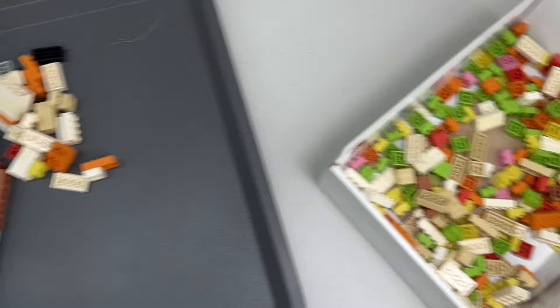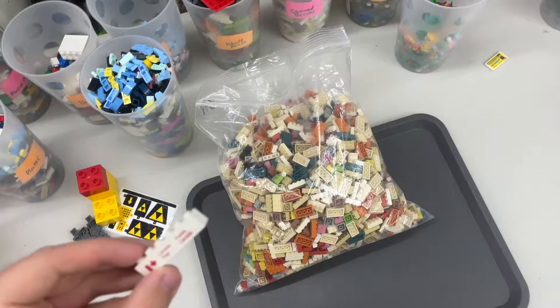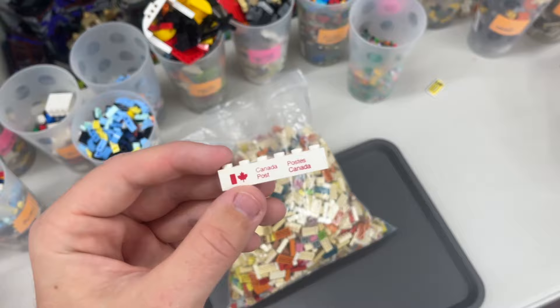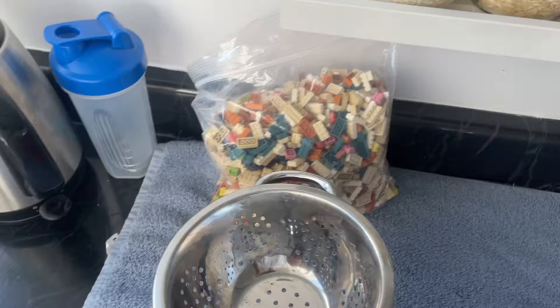Here are all the Modulix parts that I was able to sort out. I have to clean them still, but I was pretty happy that I had a full-size bag here. And if you guys are interested in a cool story, I actually found a Canada Post brick — which is a very rare and expensive brick — inside the bin of Modulix. Normally I would clean this LEGO in my bathroom, but I'm going to do it in the kitchen today because I need the bigger sink and I'm going to use a strainer, since all the parts are so tiny I don't want to lose them.